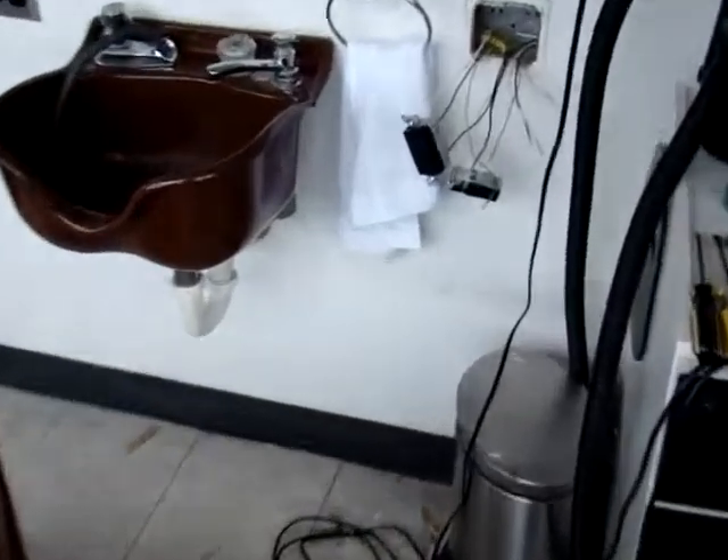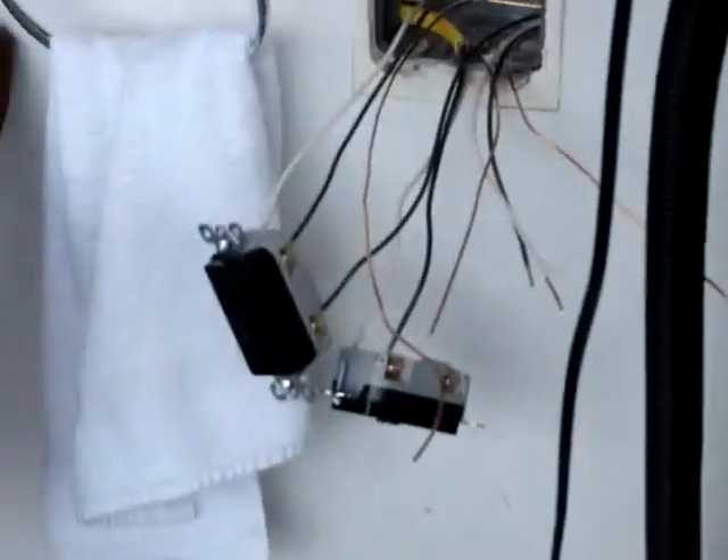Hello YouTube. Doing a quick video here on rewiring this barber shop.